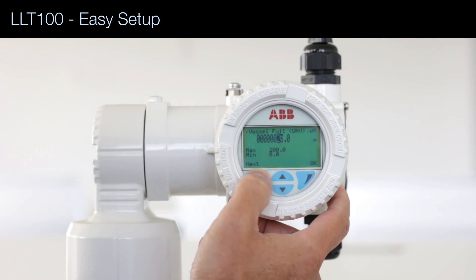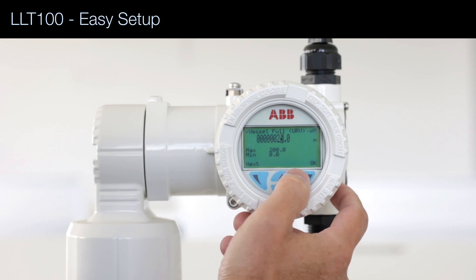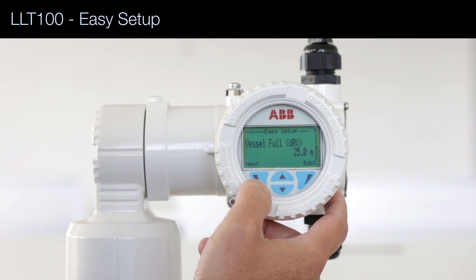I move the cursor all the way to the 3, then use the arrows to change the value, and press OK — 25 meters.